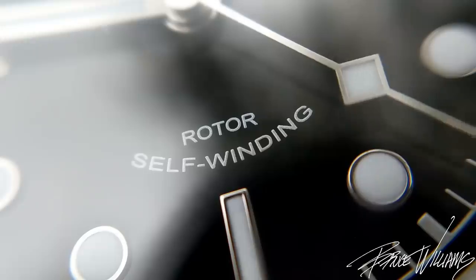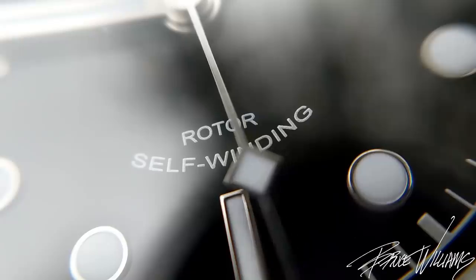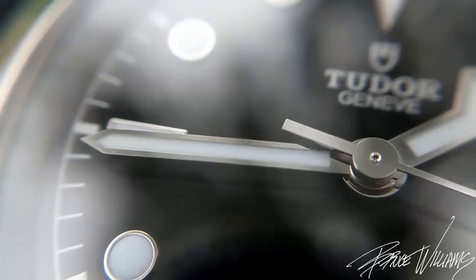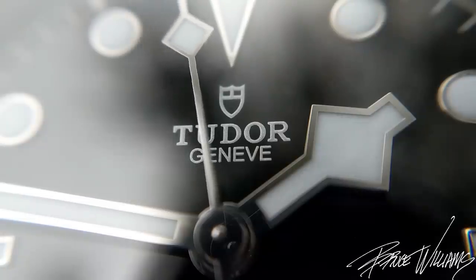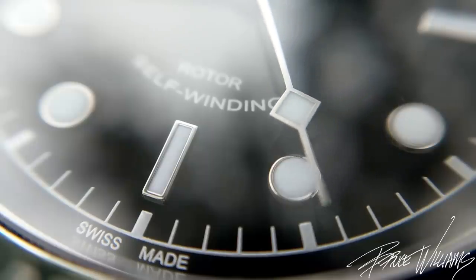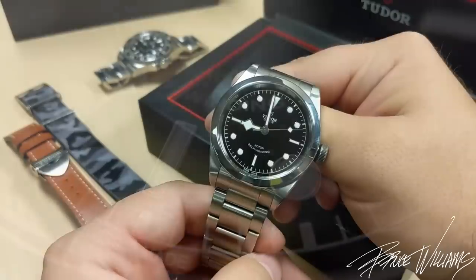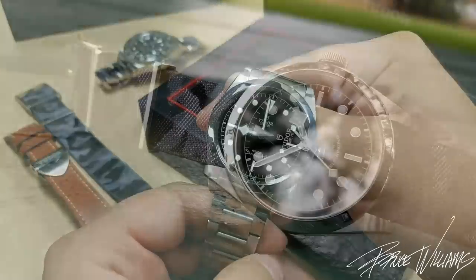Now let's take a look at the dial on a macro level. There's a little reflectance challenge since this is a gloss dial with a sapphire crystal and applied markers, so there will be some light play in the video. It's a very dynamic, beautiful, nicely executed dial. We have silver printing as opposed to flat white. I like these snowflake hands — I know they're divisive, but I actually think they're cooler than the Mercedes-style hands on my Rolex. I love the large application of lume here; there's a lot of surface area and it's iconic to the brand, bringing heritage into a modern execution.